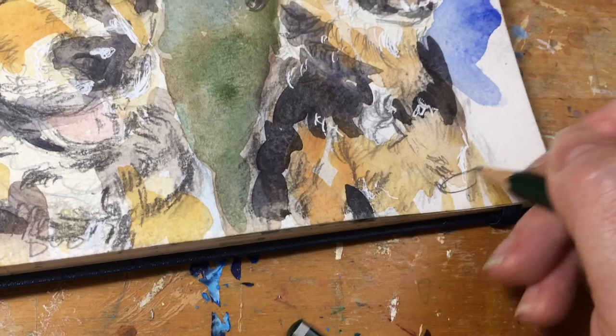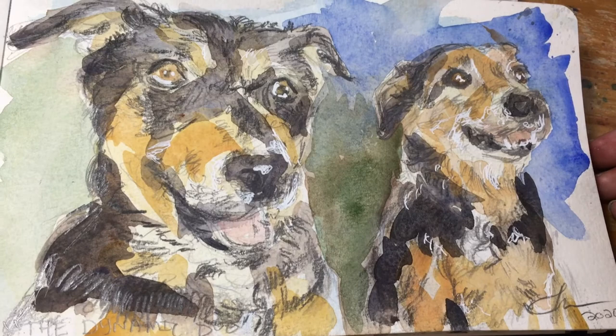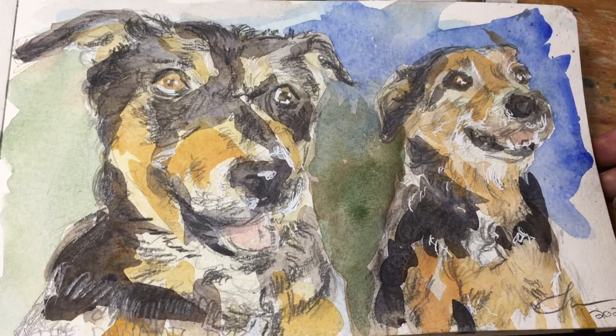They really were the best friends and I love them so much and I miss them every single day. They were really great rescue dogs. Anyway, I have to go look after my current rescue dog because she's whining and needs to go out. Hope you enjoy the video.